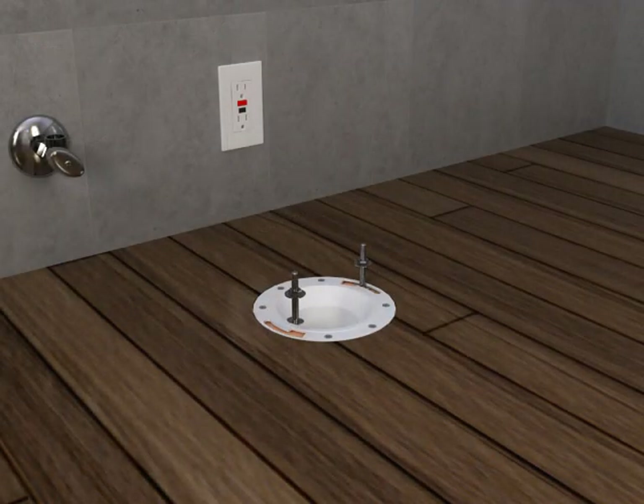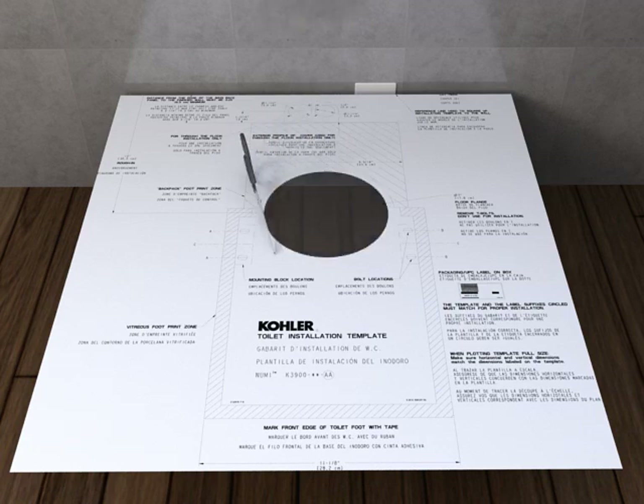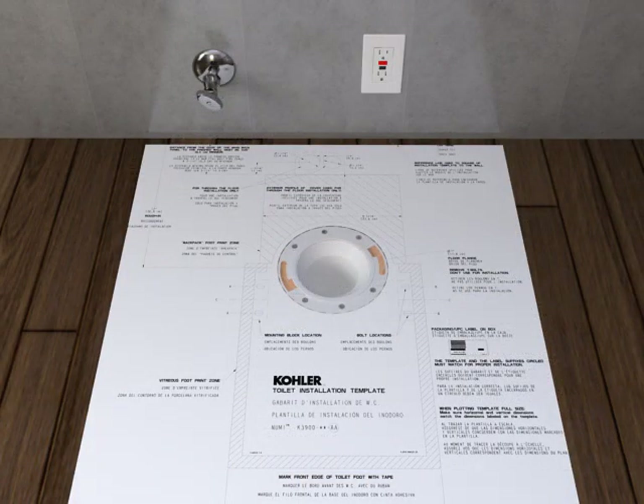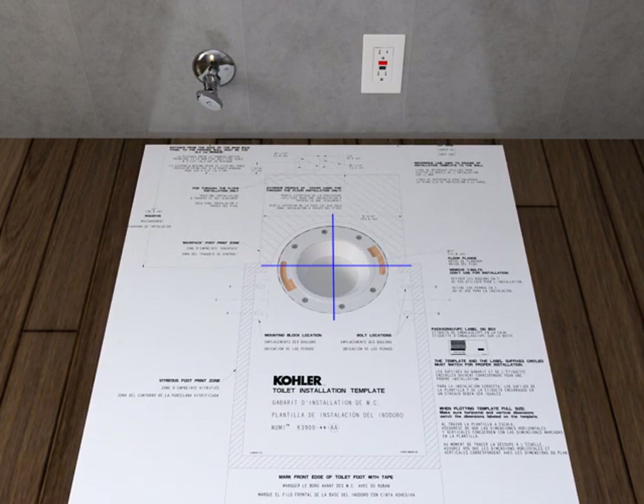Remove the T-bolts from the flange if they are present. Cut out the flange area on the template and position the template over the flange, making sure it is centered over the flange using the center lines. Orient the template parallel with the back wall, secure the template to the floor with tape, and confirm the template is still properly positioned and centered over the flange.